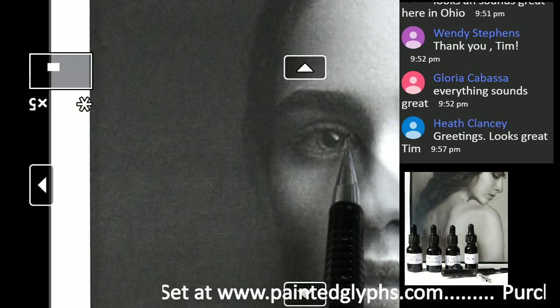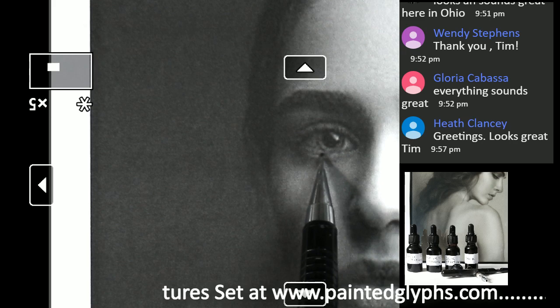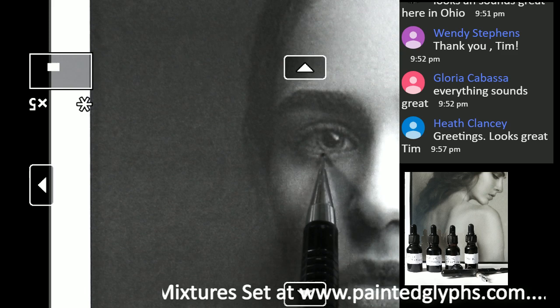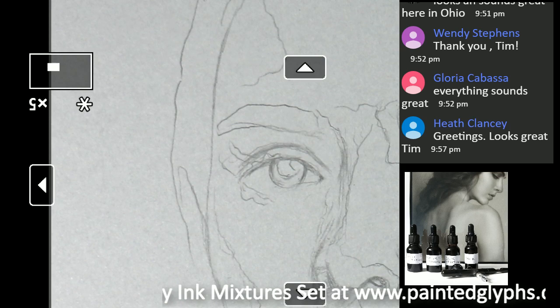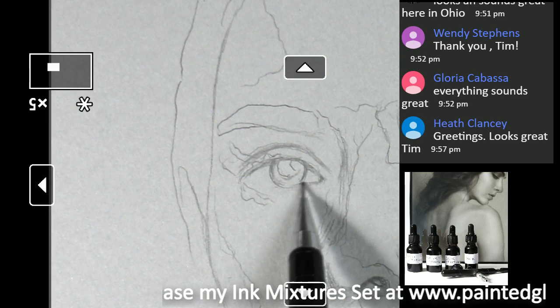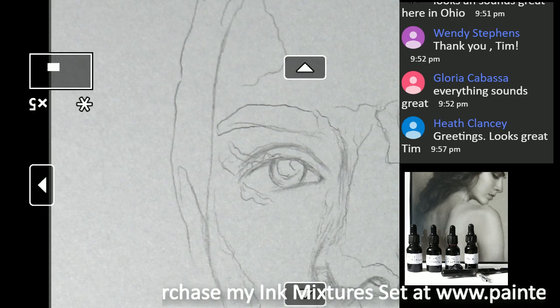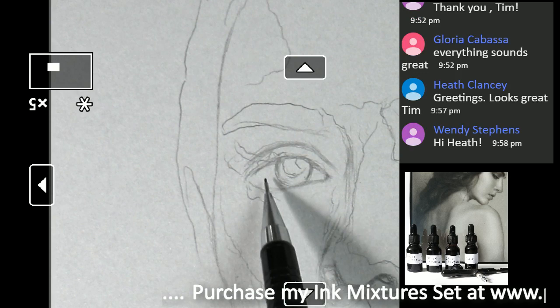Remember the eyeball — we want to make sure we get the negative shapes just as important. You see this little triangle here — you want to get that right shape. Also look at this angle: how the lower eyelid goes down, probably between nine and eight o'clock, and then have it go up again over here. So let's translate that to our drawing. Those negative shapes — you really want to pay attention to them.